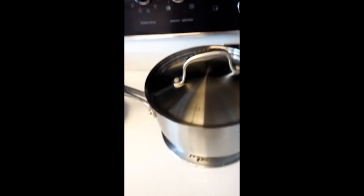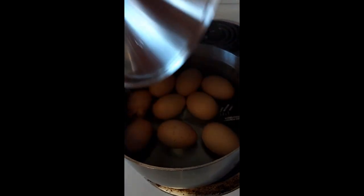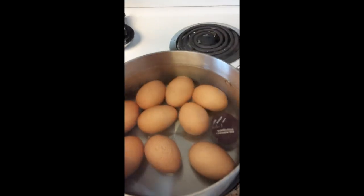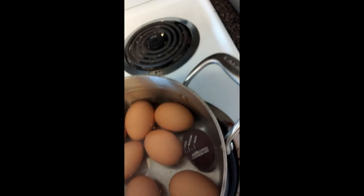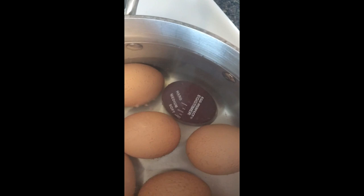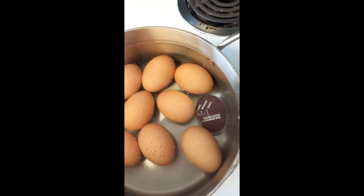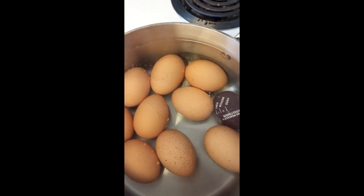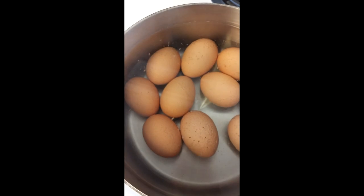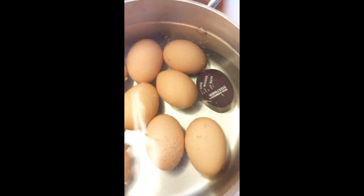So the eggs have been sitting in the hot water for about 15-16 minutes or so. We're just going to take the lid off. And as you can see, the egg perfect timer has completely changed color, indicating that they are hard boiled. So I'm going to take this over to the sink and run cold water over them to cool them down.